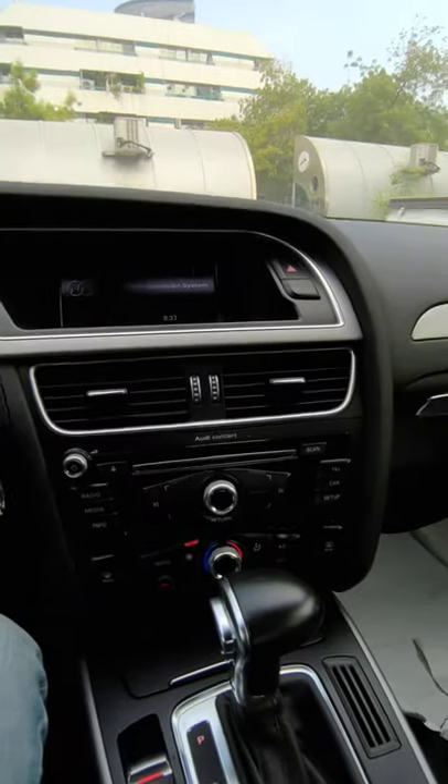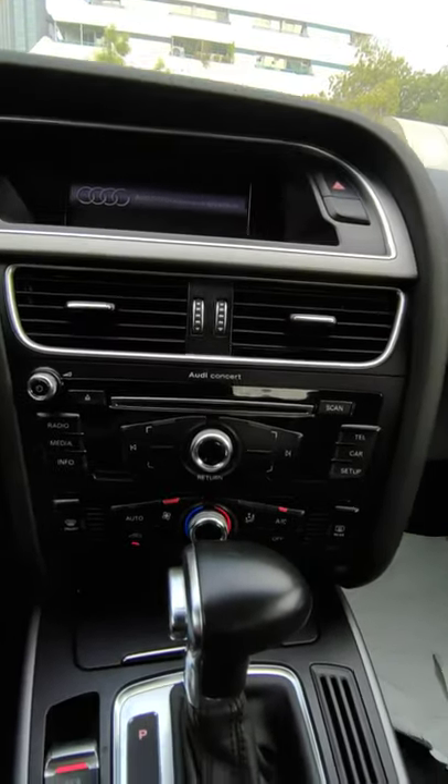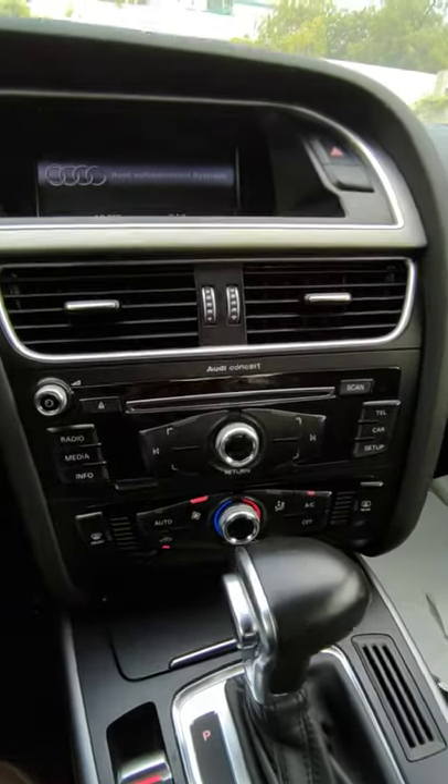Hey guys, today I want to show you how to use Bluetooth in your 2015 Audi. This is an Audi A4, and apparently there is no Bluetooth media option in the system. There is Bluetooth, but...